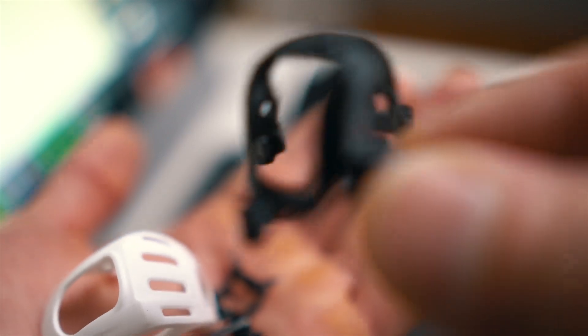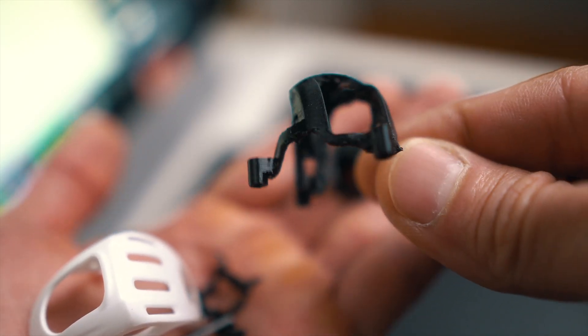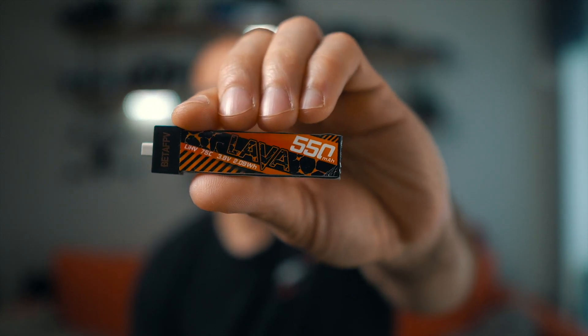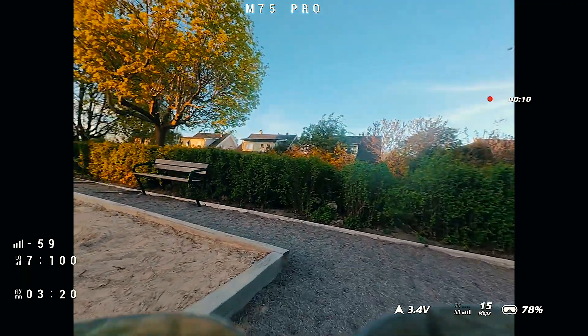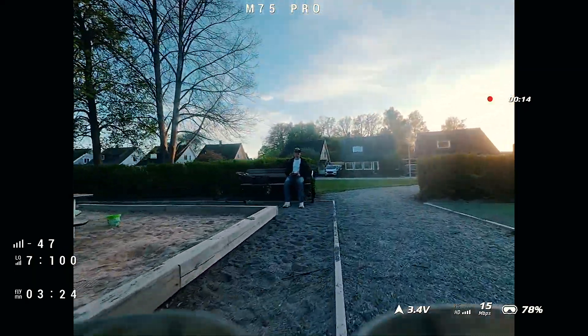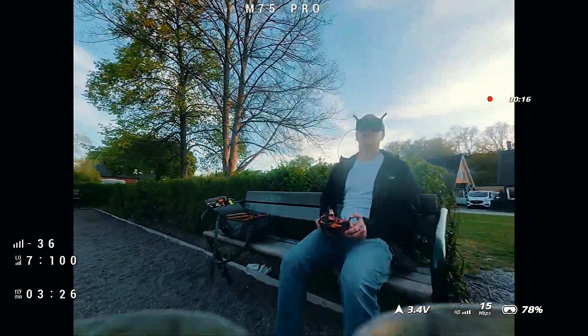You can find the link to this 3D printed canopy in the description of this video. With the Beta FPV Lava 550mAh 1S pack, I'm getting around 3 to 3.5 minutes of aggressive flight, which is totally acceptable for a drone this size.